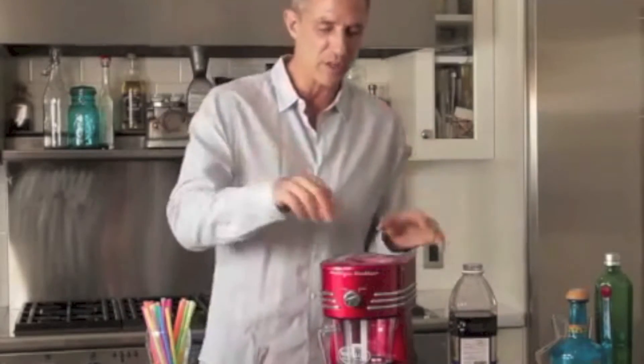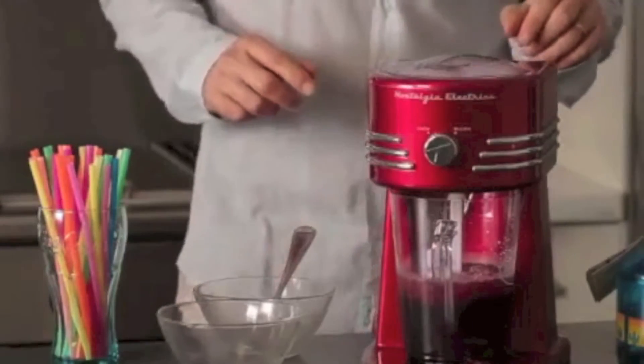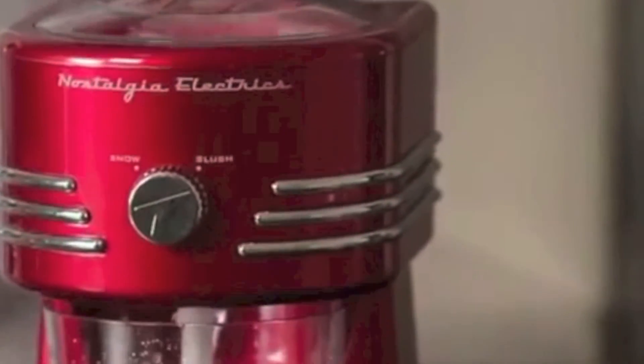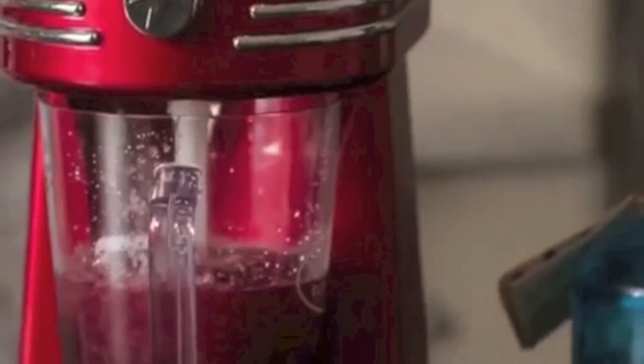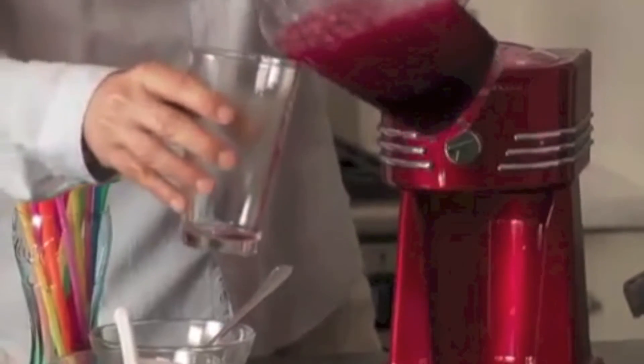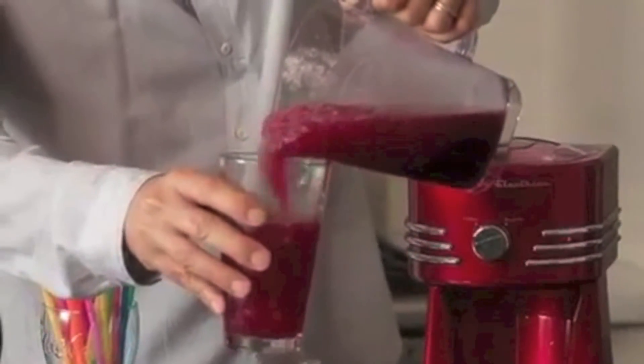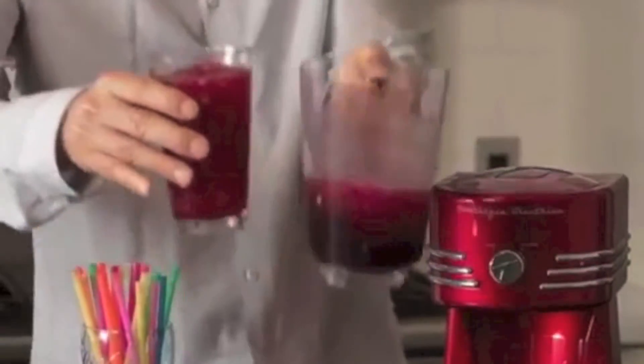Alright, so here we go — we're going to turn it on. And we're going to pour our drink. Look at that, like a granita, just like I said. Nice and icy. Look at that — nice thick drink.